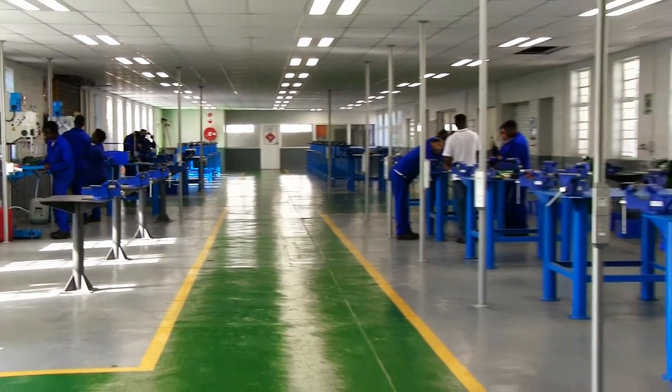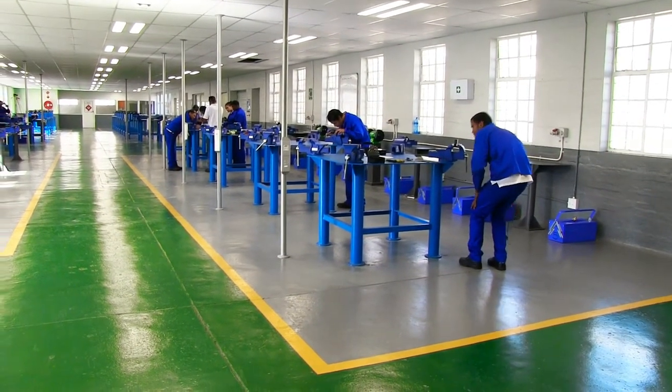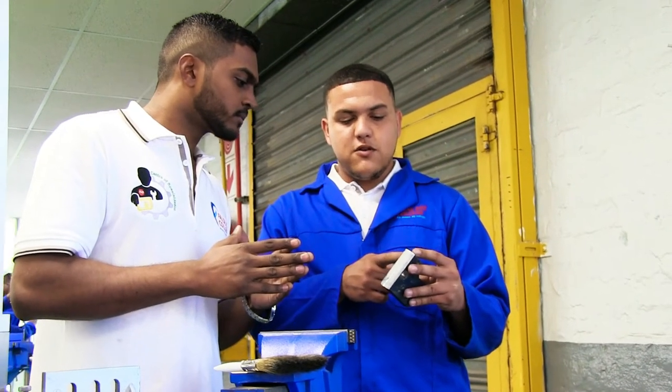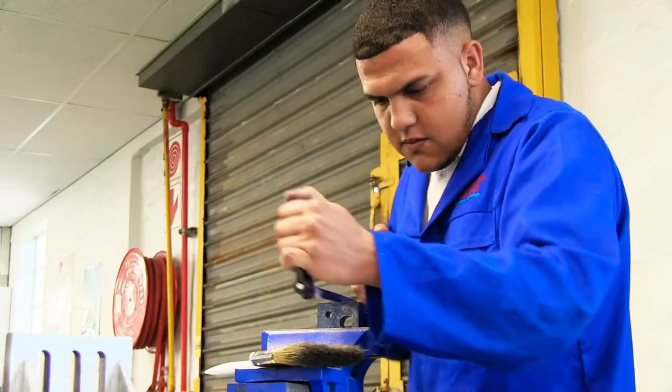These are brand new equipment that we have here, and we are still getting more. It's good to work with new equipment — it makes working even easier. When you look at something that's new and clean, you want to work with it. The new equipment and all the resources will better our skills and help us become better artisans, and we can utilise the equipment that is around here.